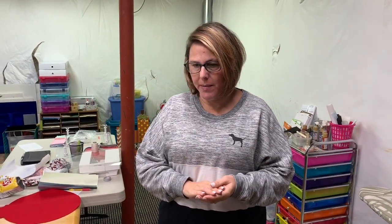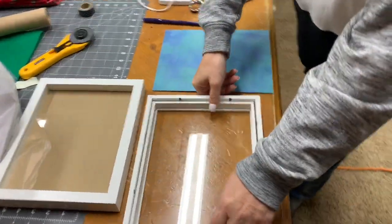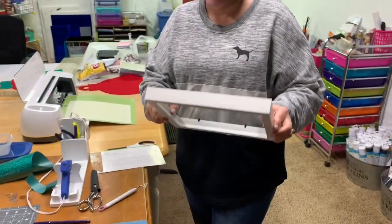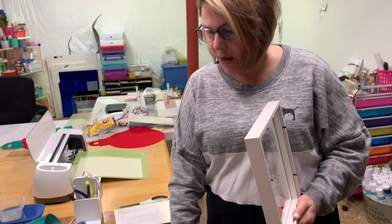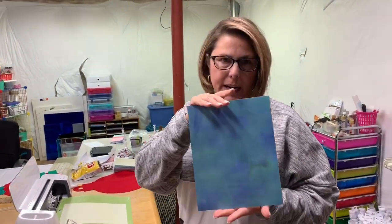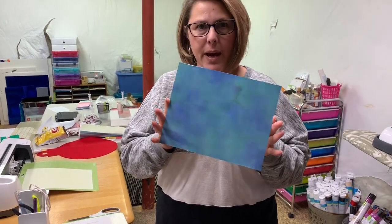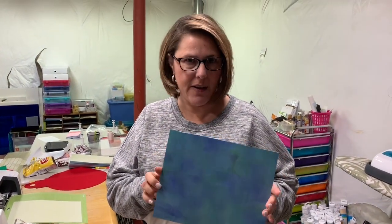Hey everyone, welcome back to the Crafty Author! I'm really excited today to show you what we're going to be making. I'm making a Christmas gift for someone, and I'm using a shadow box that I got from Michaels. We're going to be using the Cricut machine today and we're using patterned iron-on from Cricut. Now I know you're not supposed to iron on to cardboard, but I'm doing it anyway and it's working out just fine.